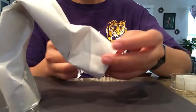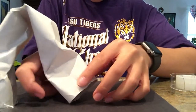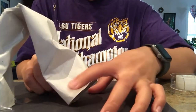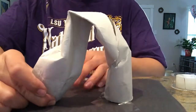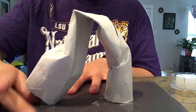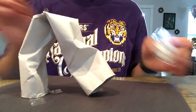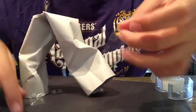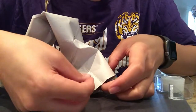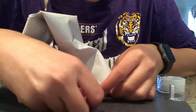I kind of like the way this looks, so I'm just going to take my piece of tape and tape that down like that. I'll add another one to the other side just so it'll stay really well. I'm just taping the outside and taping it down so it stays.